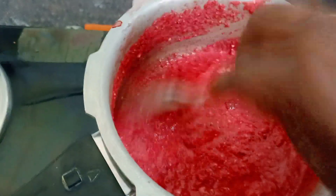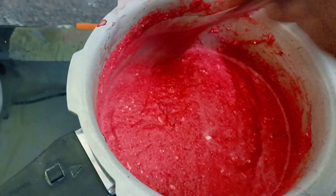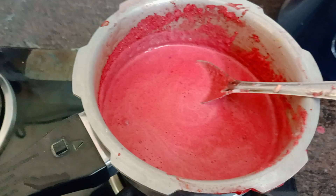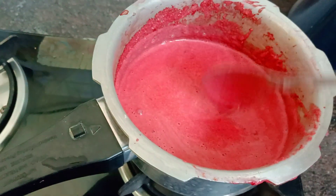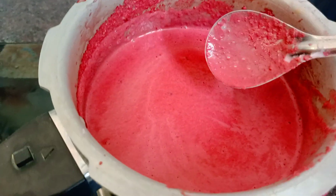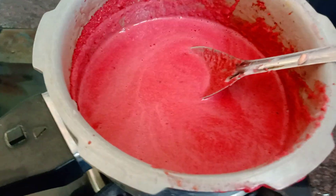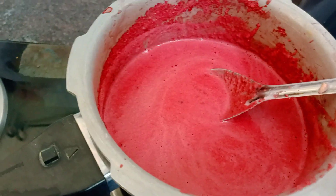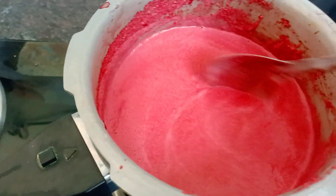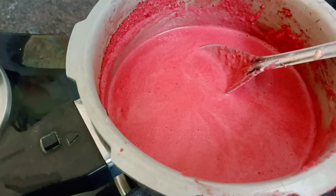Now we have to mix it up. I am going to mix it up. If I use a spoon, mix it up. Let's mix it up. I'm going to mix it a little slowly. We're going to make a shot.